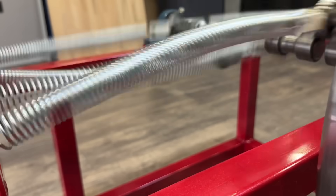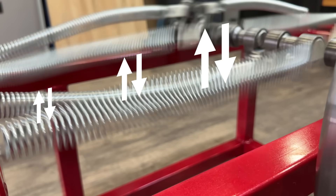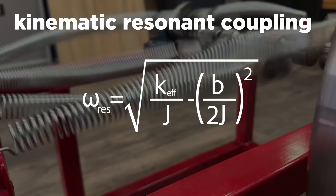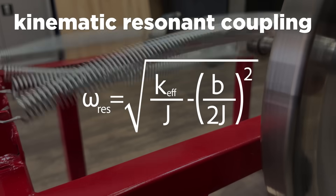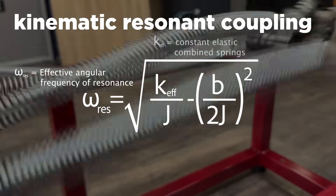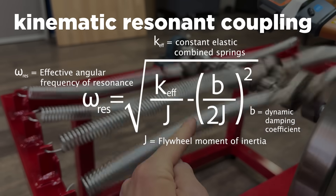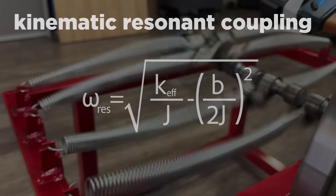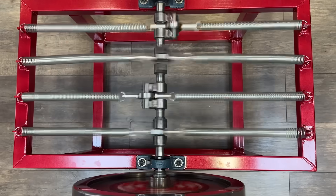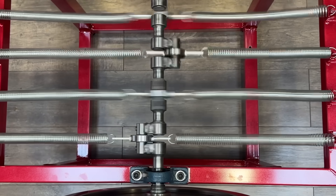This is possible thanks to a phenomenon of induced resonance that occurs when the system's oscillation frequency approaches the natural frequency of the springs. We call this phenomenon kinematic resonant coupling, and it can be approximately modeled with an expression inspired by damped spring-mass systems coupled to a rotational mass. Here, omega is the system's effective resonant angular frequency, k is the equivalent elastic constant of the combined springs, j is the flywheel's moment of inertia, and b is the system's dynamic damping coefficient. In ideal conditions, when damping is low and the system is tuned to its natural frequency, this coupling enables extremely efficient energy transfer, resulting in sustained rotation with minimal apparent mechanical losses.